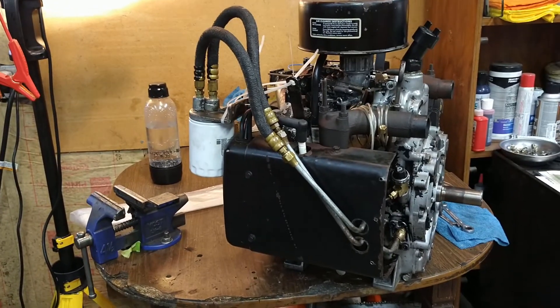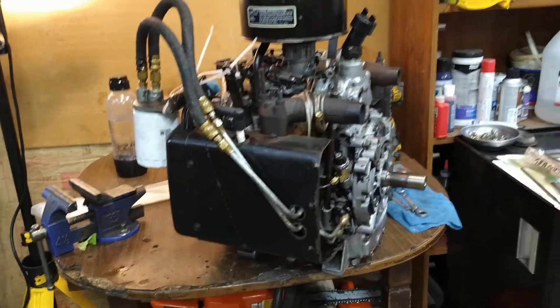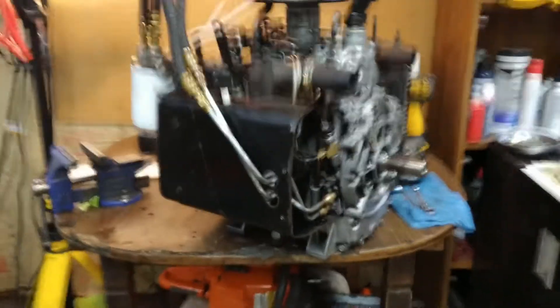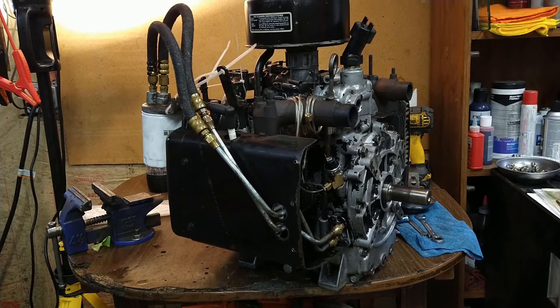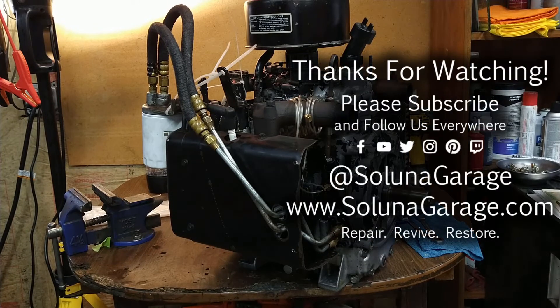It's pretty much ready to go. I'm going to tighten up all the fittings and then we'll throw on the exhaust, and this will be ready for the test stand. We'll come back once it's on the stand and we're ready to hit the go button.